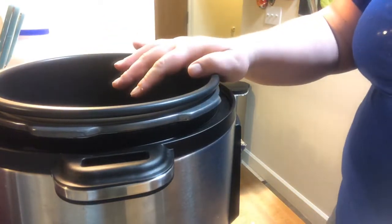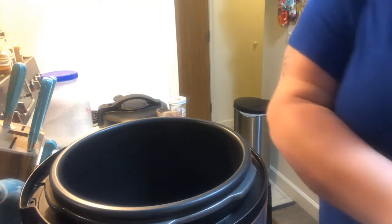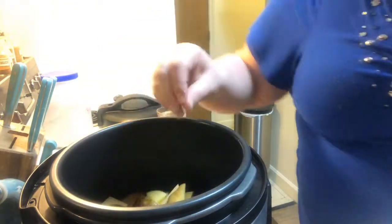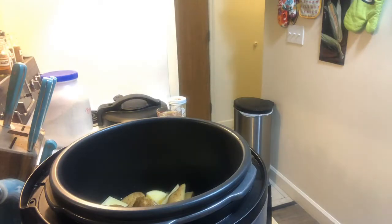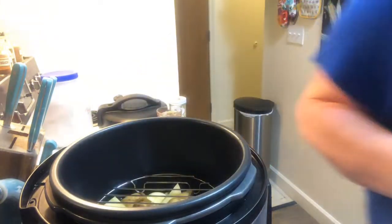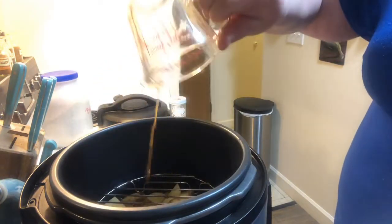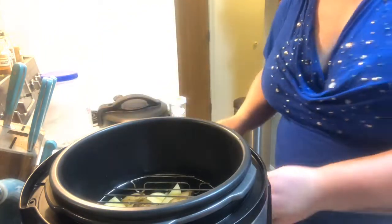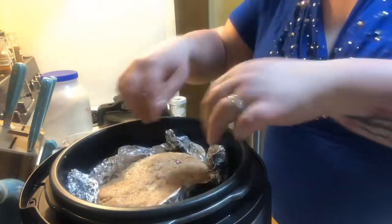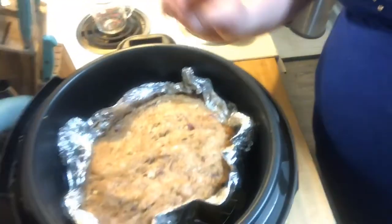Now we're going to work on the potatoes themselves. I had cut them up previously so you didn't have to watch me cut potatoes, and I let them sit in cold water so they didn't turn colors. Three pounds of cubed potatoes go in. Take the wire rack and sit that on top of the potatoes. I have one cup of stock — you can use chicken stock or vegetable stock — and we're going to pop the meatloaf right inside. It's right at the max line, which is perfect.